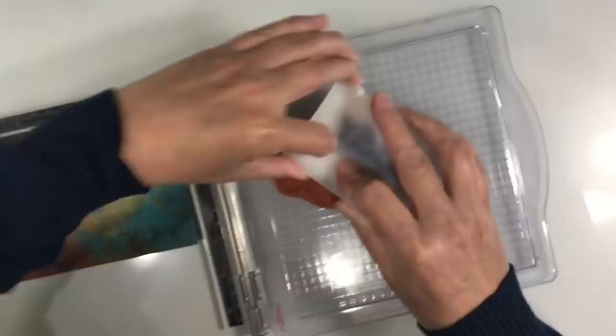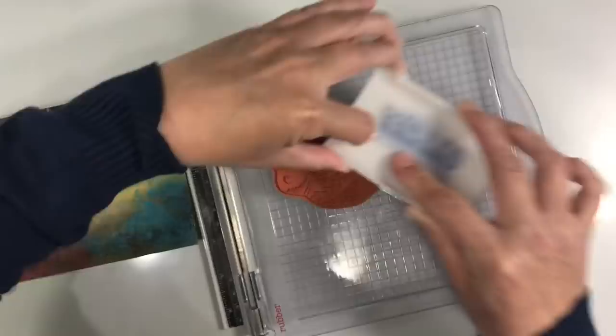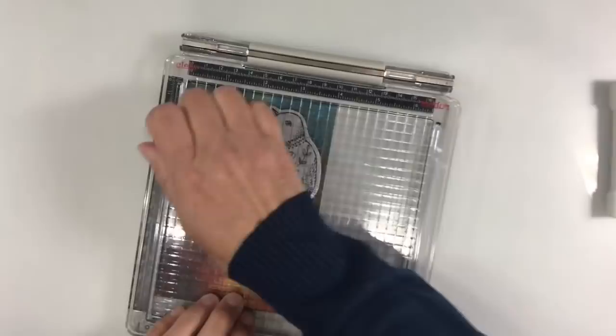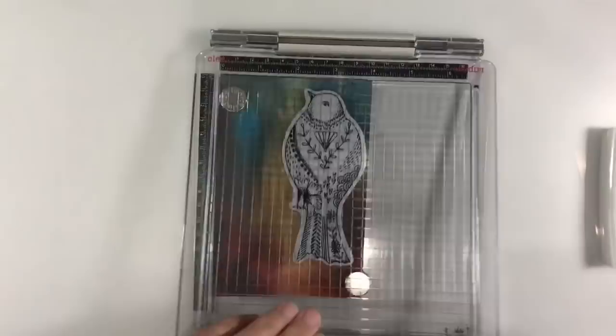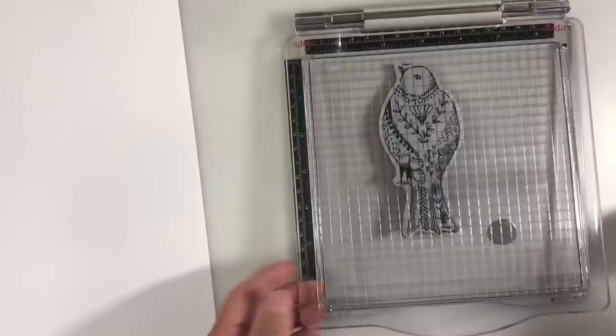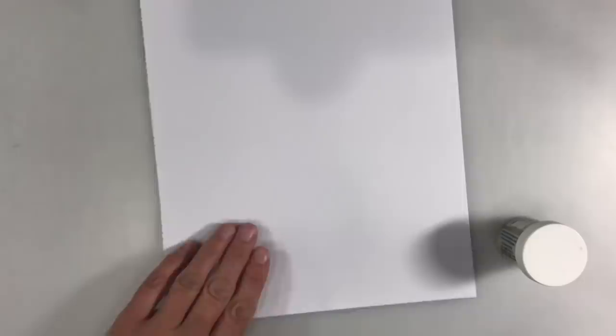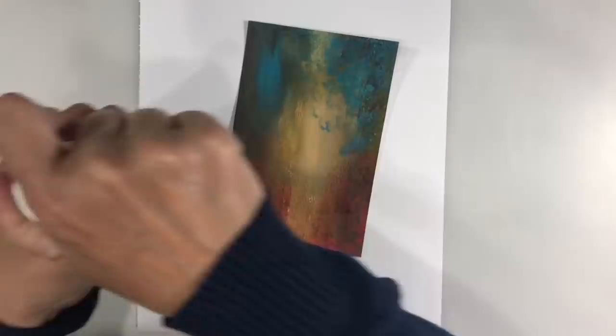I'm going to emboss it, so I'm just going to make sure I get a good amount of ink on here. I'm going to stamp this twice and get a good amount of embossing ink, then go over it again. I'm going to use gold embossing powder. I considered the chunky gold but I'm going to use fine gold — I just hope I've got enough because I'm running out of this. I meant to get some more at the craft fair last weekend and completely forgot to add it to my list.